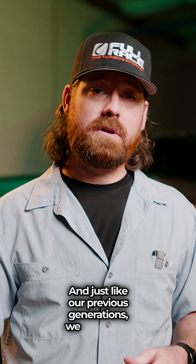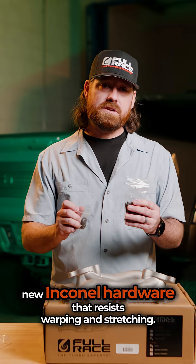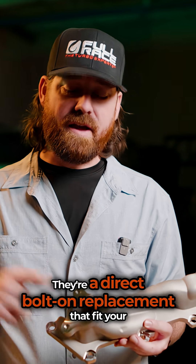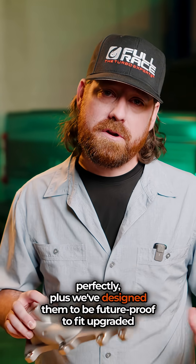And just like our previous generations, we include all new Inconel hardware that resists warping and stretching — no more broken studs or chirping exhaust leaks. They're a direct bolt-on replacement that fit your factory turbos perfectly, plus we've designed them to be future proof to fit upgraded turbos down the line.